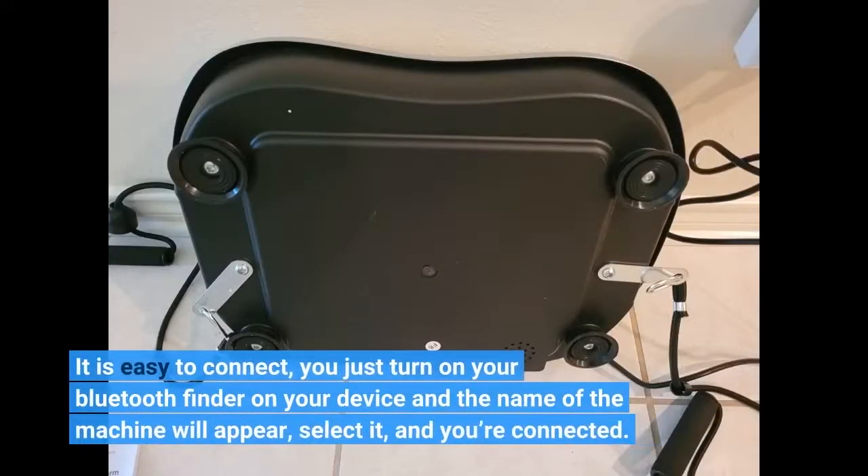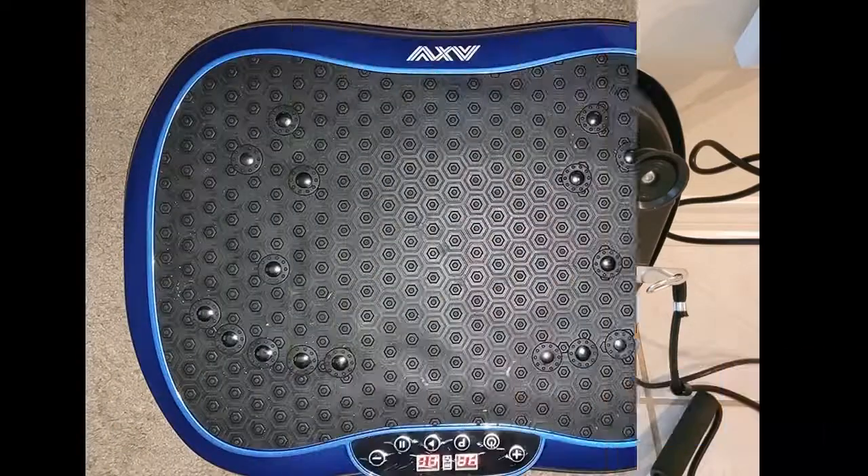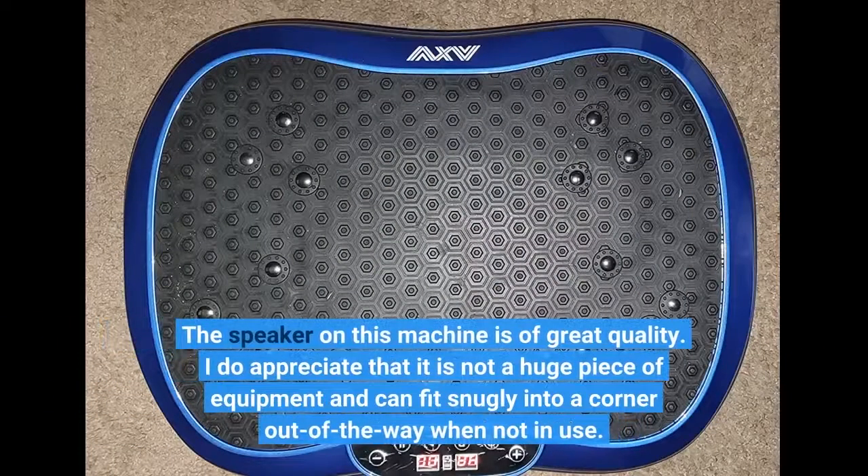It is easy to connect — you just turn on your Bluetooth finder on your device and the name of the machine will appear, select it, and you're connected. The speaker on this machine is of great quality.